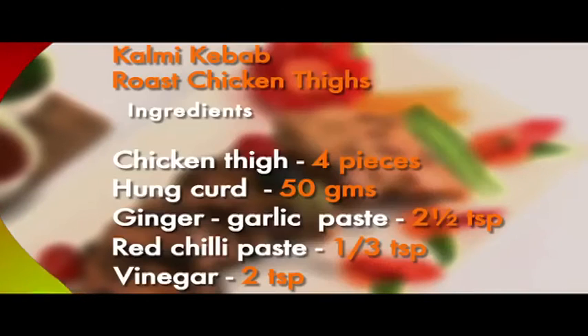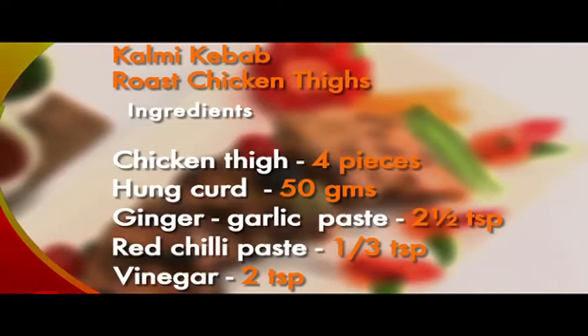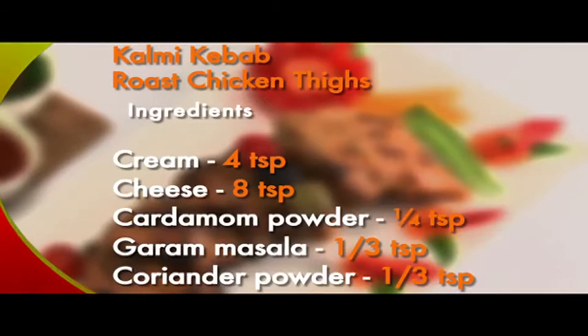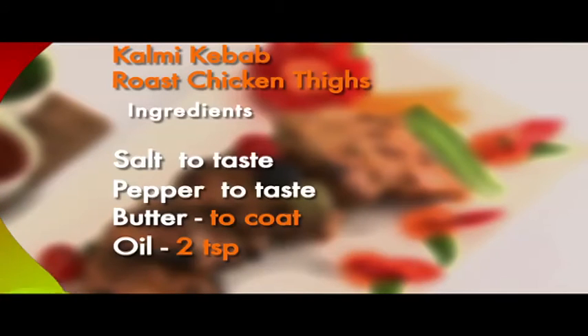Here are the ingredients again: boneless chicken thigh 4 pieces, hung curd 50 grams, ginger garlic paste 2 and a half teaspoons, red chilli paste 1 third teaspoon, vinegar 2 teaspoons, cream 4 teaspoons, cheese 8 teaspoons, cardamom powder 1 quarter teaspoon, garam masala 1 third teaspoon, coriander powder 1 third teaspoon, salt to taste, pepper to taste, butter to coat the chicken, and oil 2 teaspoons.